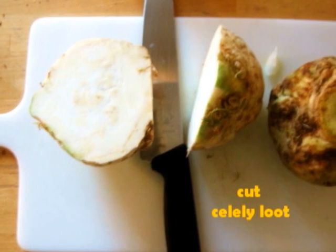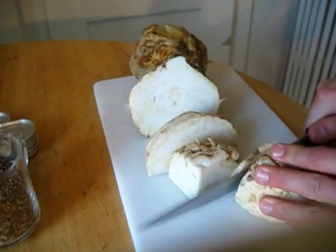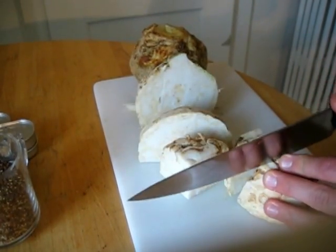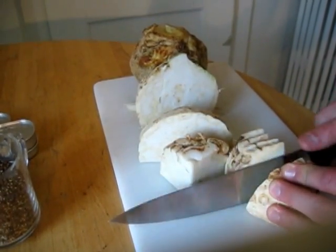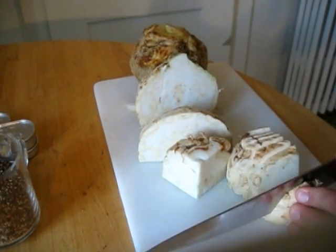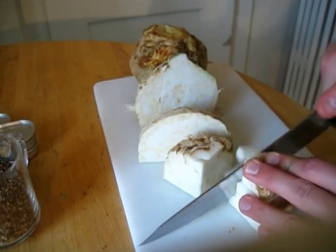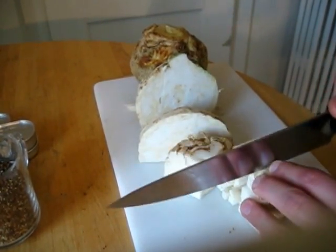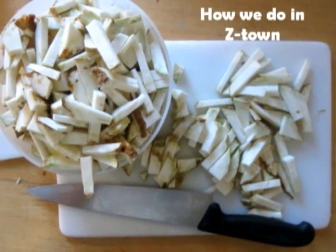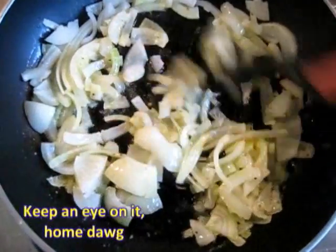Meanwhile, cut the celery root into french fry rods — like so. And always keep an eye on the onion fry.